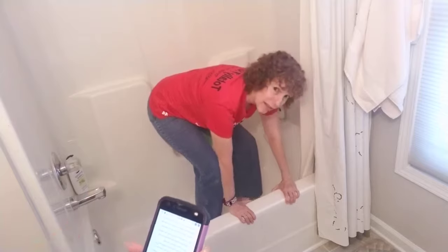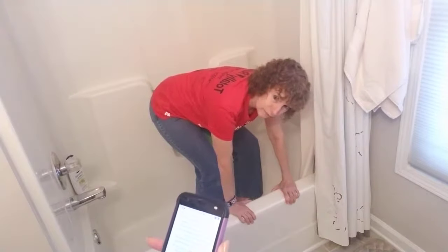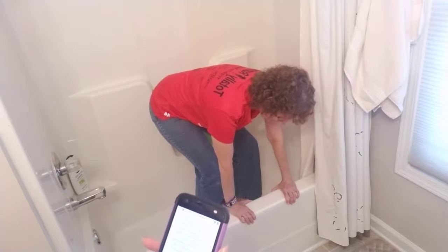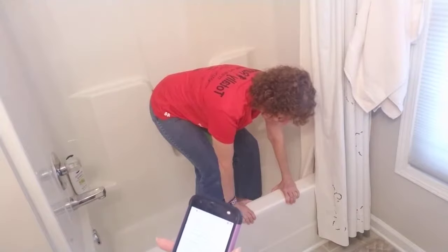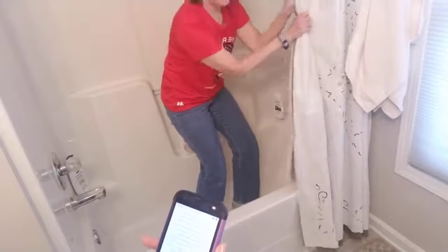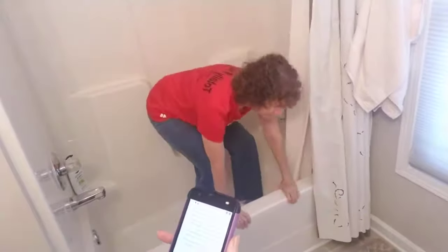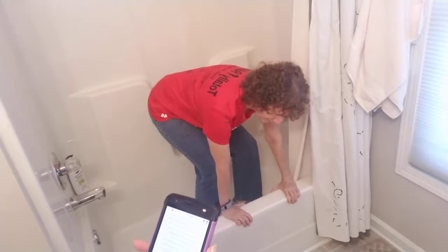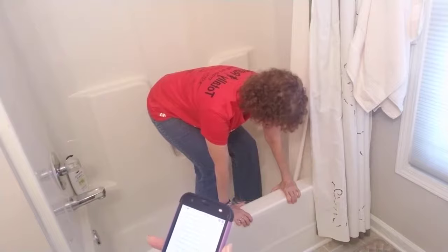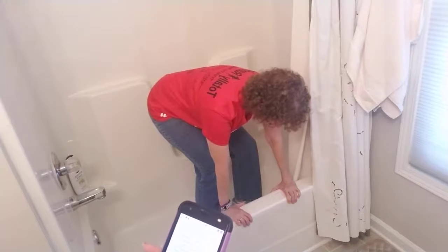Always hold on to the side of the tub so that you're steady, because you don't have anything else to hold on to. Do not hold on to the shower curtain, because if you fall, that's going with you. And if you have a swinging door on your tub, do not hold on to the swinging door either, because that will throw you off balance.